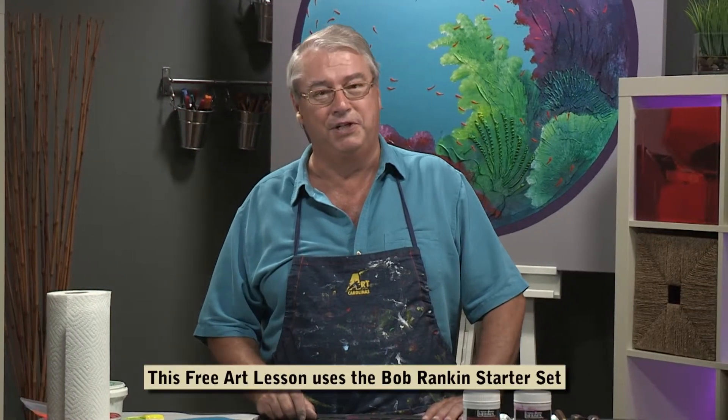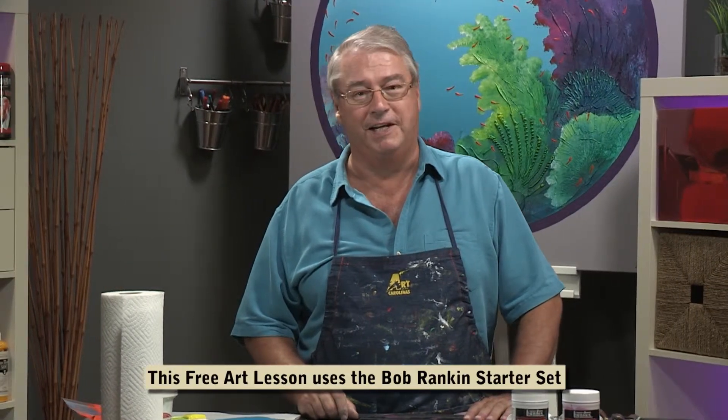Hi, my name is Bob Rankin. I'm an artist and art educator. I've been teaching for almost 40 years and painting that length of time as well. I absolutely love what I do.